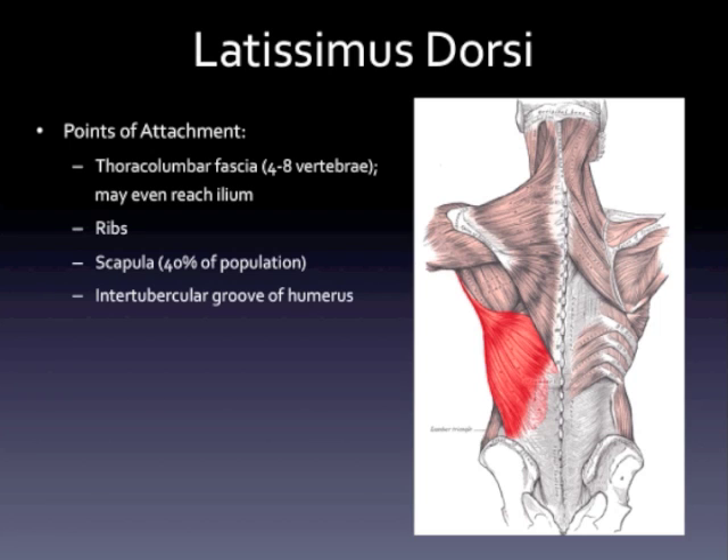If you really look at the points of attachment of your lat, it inserts down the thoracolumbar fascia, really between four and eight vertebrae depending on the person. In some people it will come down and even attach on the ilium — the top of the pelvis. What this makes us realize is that your lat is the big muscle that we rely on very heavily to help transfer force from the lower body to the upper body. As it comes up from that lower attachment point, on the way by it will actually grab the ribs with some costal attachments.